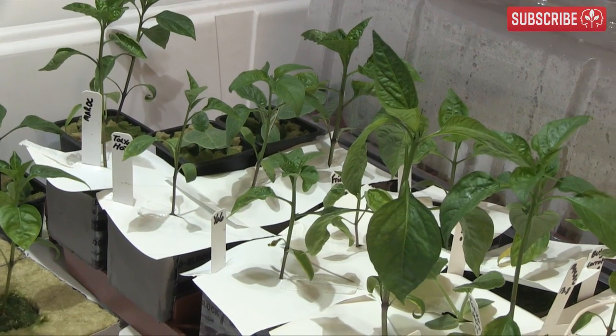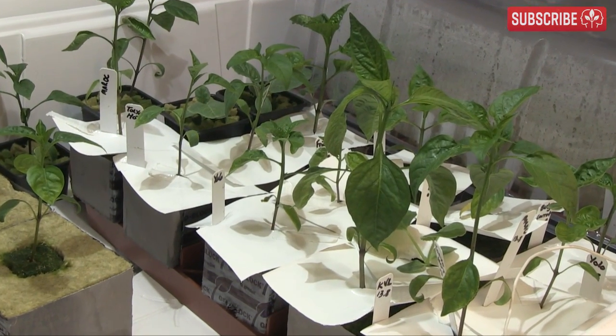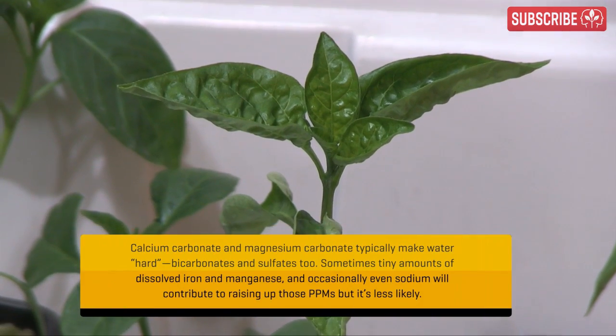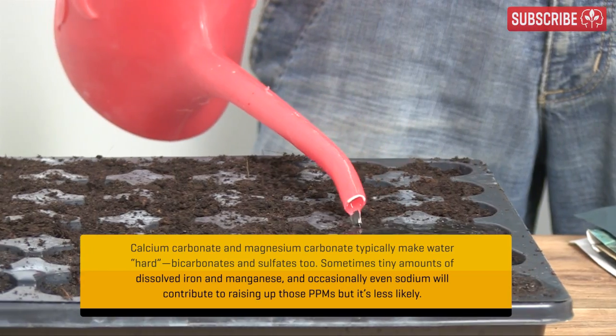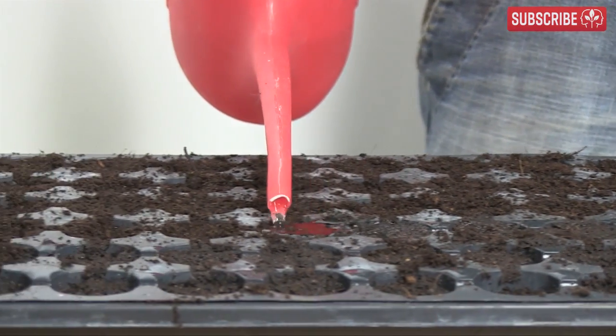Do I reduce my feed to a pitiful 80 PPMs, or ignore the hard water and shoot for 720 PPMs instead? I did the latter, and those taco shells are the result of too much CalMag — horribly overfed. You see, hard water problems can hit you where it hurts right from the get-go. If your water measures 120 PPMs or more, chances are you have hard water.